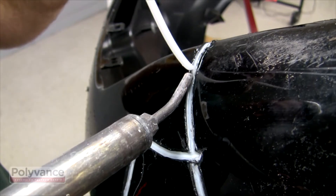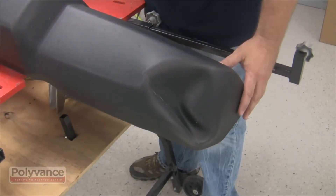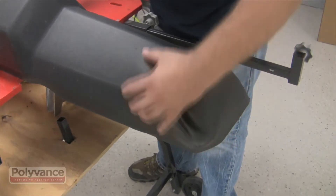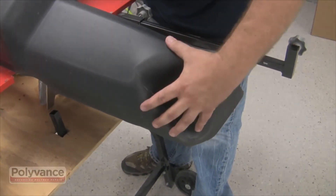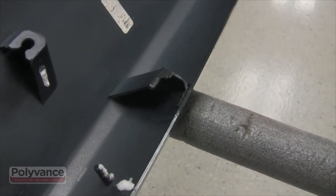Some DRPs grade shops based on the repair-to-replace percentage, and the nitrogen welder will help improve your shop score here too. Repairing non-structural plastics is the easiest way to improve overall shop gross profit.